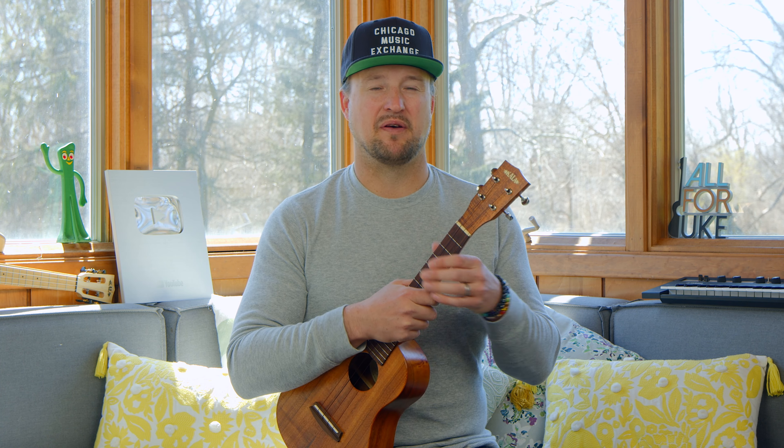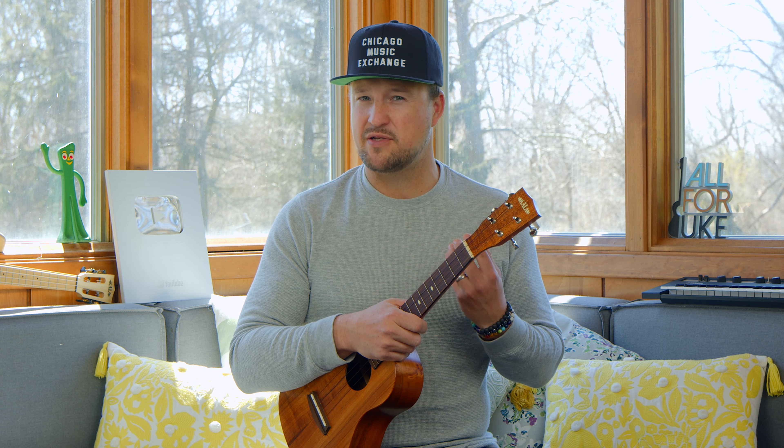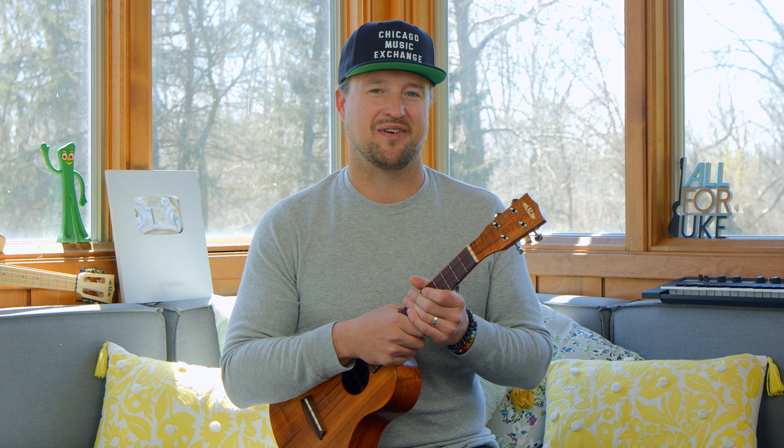Hey, I'm Kevin. Today we're going to talk about the first 10 chords that you need to learn on the uke, the reason why, and a couple of other tips and pointers about playing these chords and their functions within keys. So get yourself tuned up, and let's get started.